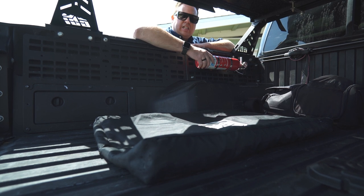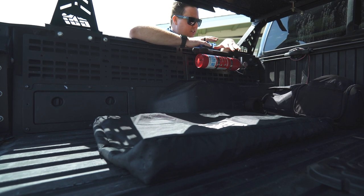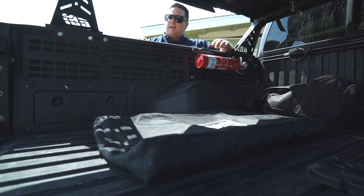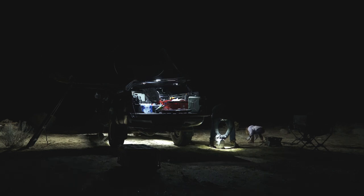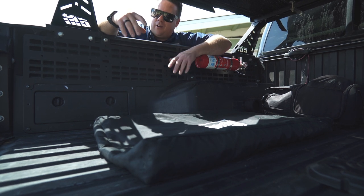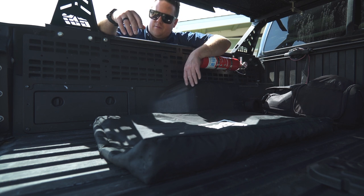On this side I've got a fire extinguisher mounted full-time on a quick release — I like to leave it here just in case. On the other side I'll be mounting a 10-pound propane tank for my fire pit, probably right in this area. I've got something to mount it; I just haven't figured out exactly how I'm going to attach it yet, so stay tuned for that in future videos.